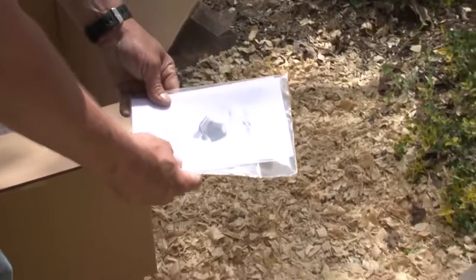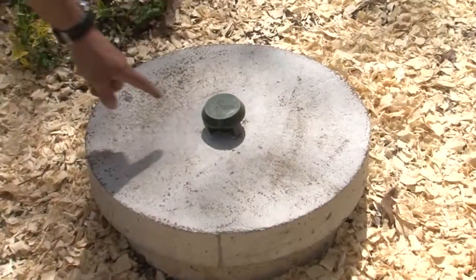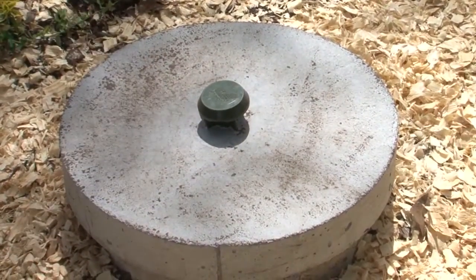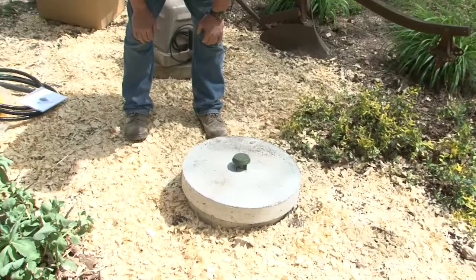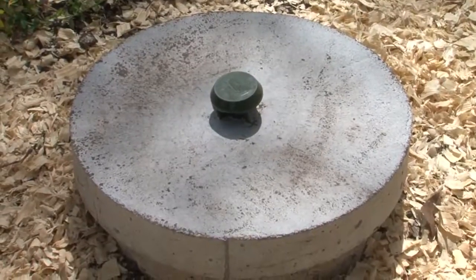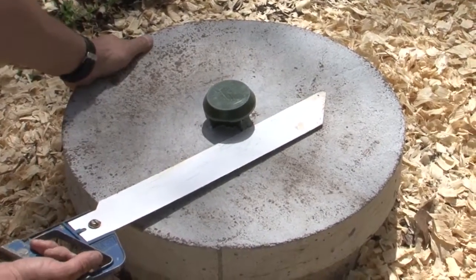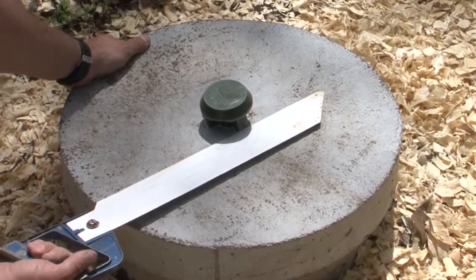There's an instruction manual in here and a support number with some parts. I could saw this lid and cap off and run my hose and my wires down through there and connect it to the existing wires. I'm going to saw that off first, and then I'm going to pull the unit out and do the conversion.